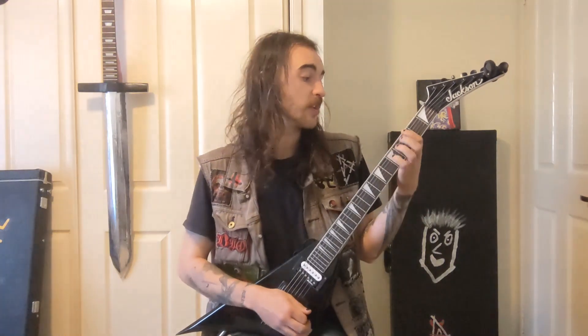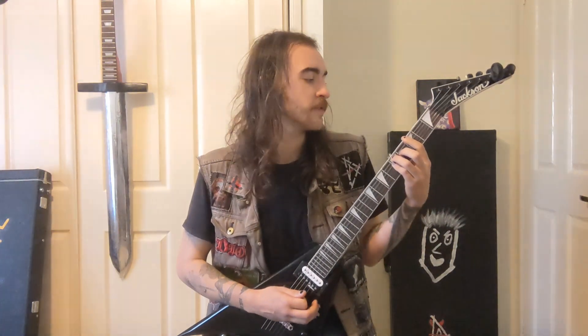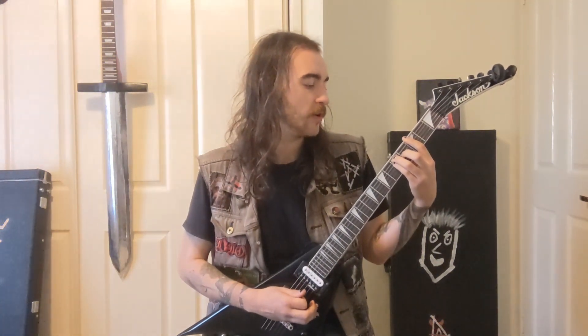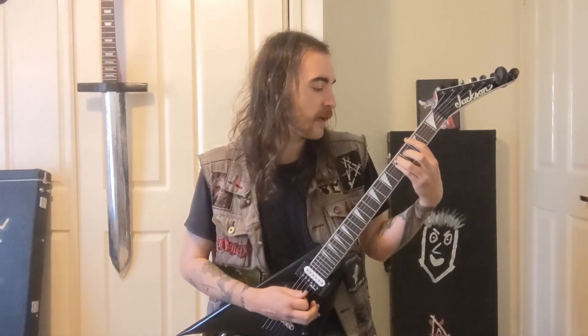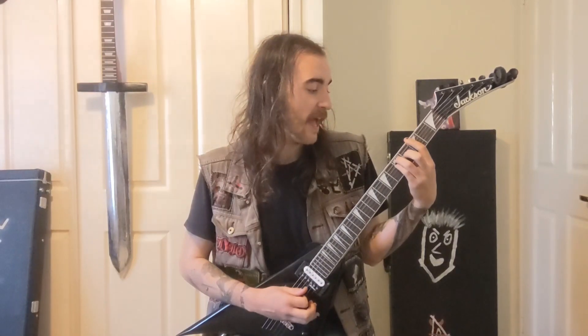That riff repeats a bunch. It's a power chord on the 3rd fret of the E string. First finger on the 3rd of the E, 3rd finger on the 5th of the A, and 4th finger on the 5th of the D.